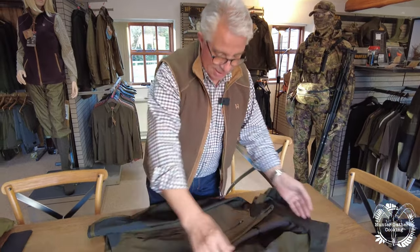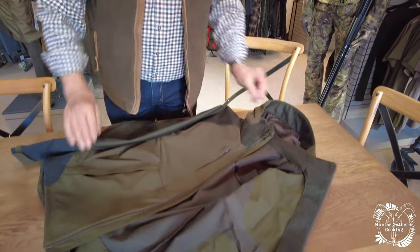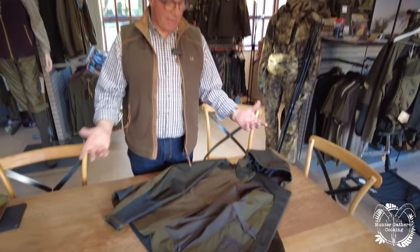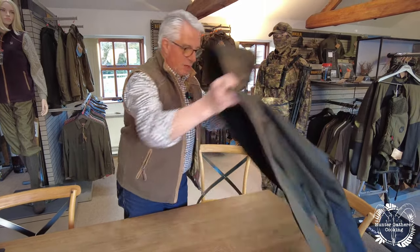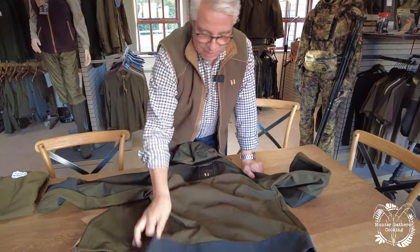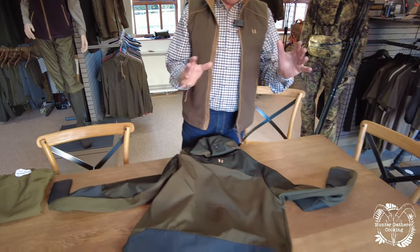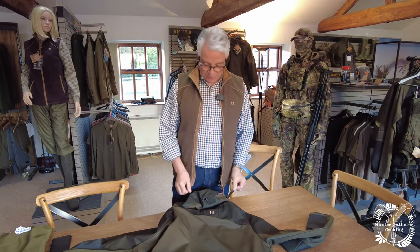This has got the big tough YKK zip. There's no lining as such because this is a lightweight summer piece, designed for something like roe buck stalking — happening in April–May when the buck season comes on. Roe buck stalking is the Danish passion, whereas ours is probably pheasant and partridge shooting. It also works extremely well in the UK.